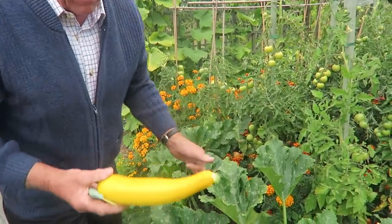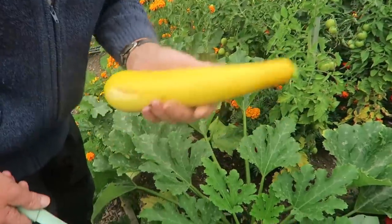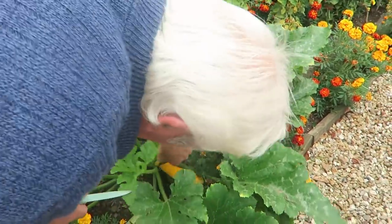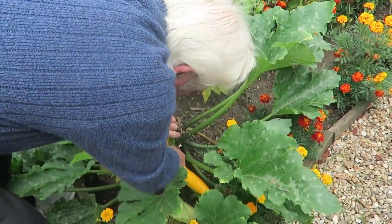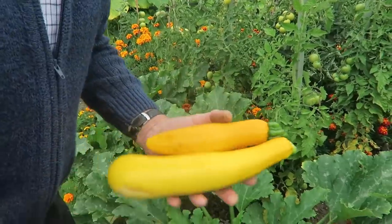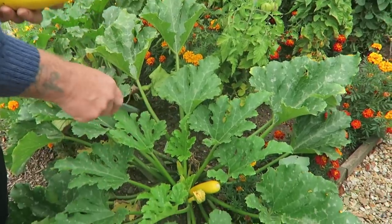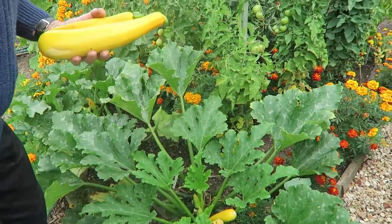A couple of courgettes are ready so we'll take those. It's at this stage where I'm thinking I wish I'd brought the other knife down. There we go — there's a couple of courgettes. The other ones with two more are coming well, with loads coming — two more that are nearly ready, so tomorrow they'll probably want picking.